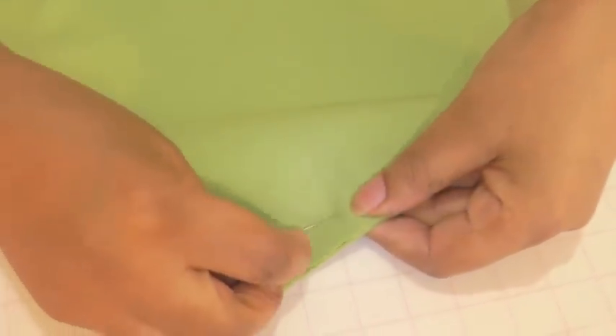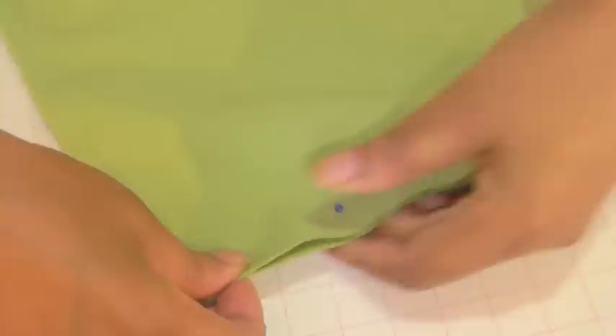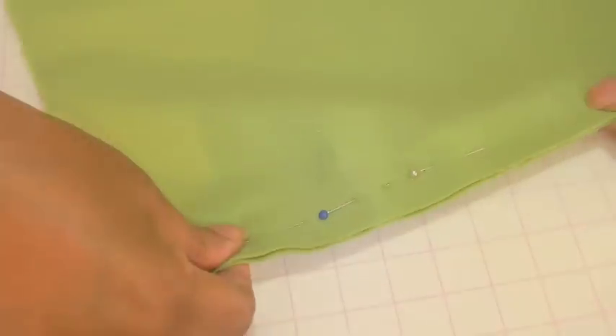I'm going to need more pins. More pins the better, and make sure your pins are parallel to the edge. I'm going to continue putting more pins along here.